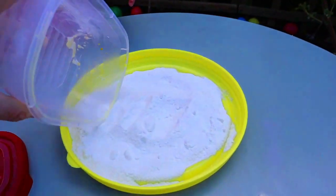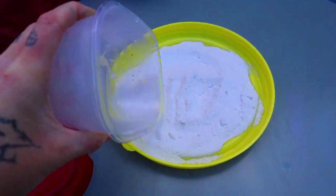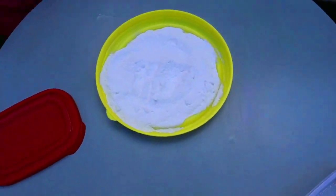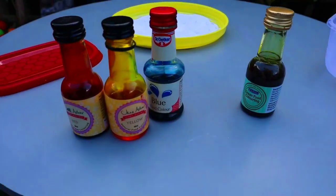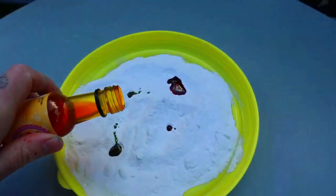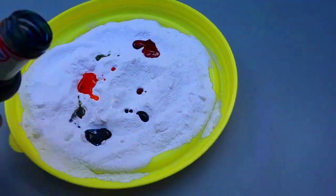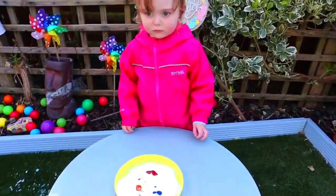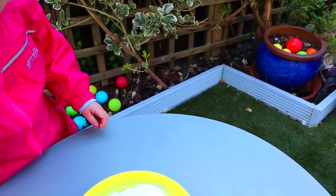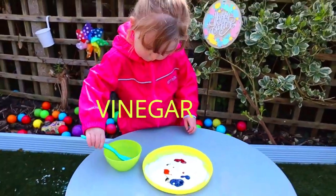Just like that. It's just in a lid, isn't it? Yes. And then we are going to do little dips of food colouring. And Willow, you're going to, with the spoon, put vinegar on top, okay? And watch all the colours come out.